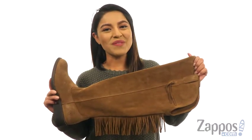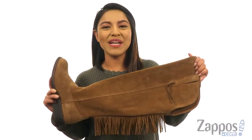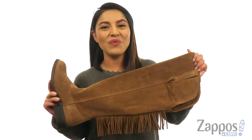Hi everyone, I'm Nellie and I'm from Zappos.com. Today we're going to take a closer look at Farrah Fringe from Aria.